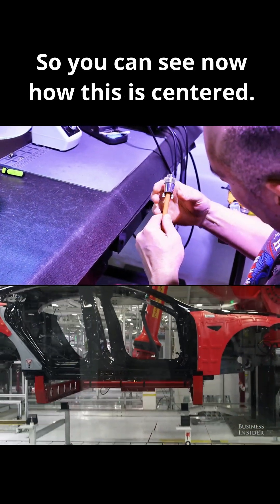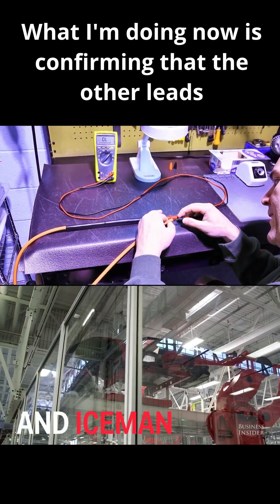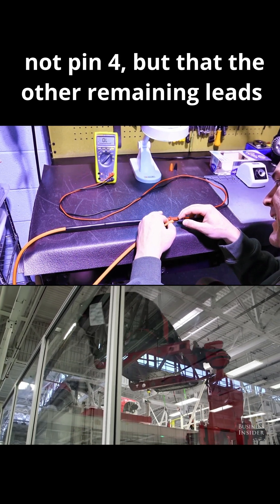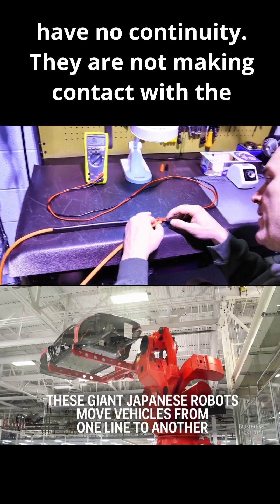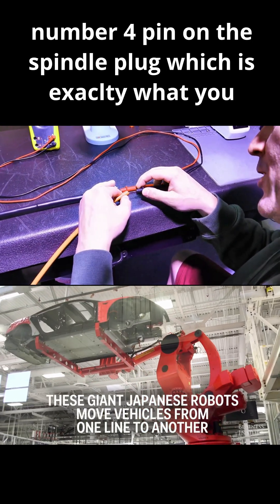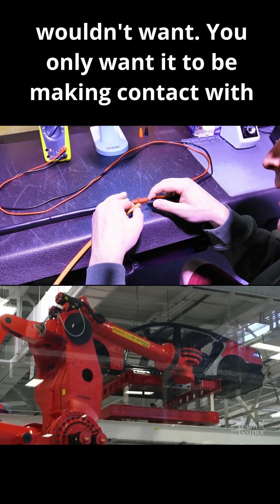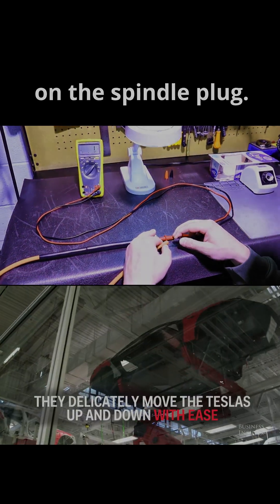You can see now how this is centered — I like to keep that centered. What I'm doing now is confirming that the other leads, not pin four, but the other remaining leads have no continuity, meaning that they are not making contact with the number four pin on the spindle plug, which is exactly what you wouldn't want. You only want it to be making contact with the ground lead, because that's the allocation of that pin on the spindle plug.